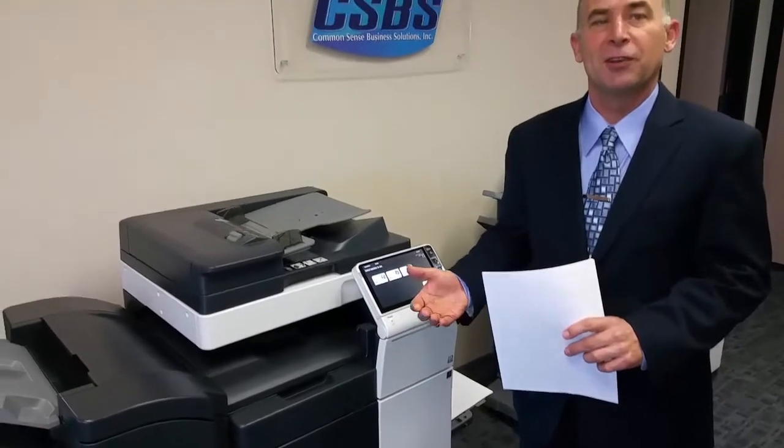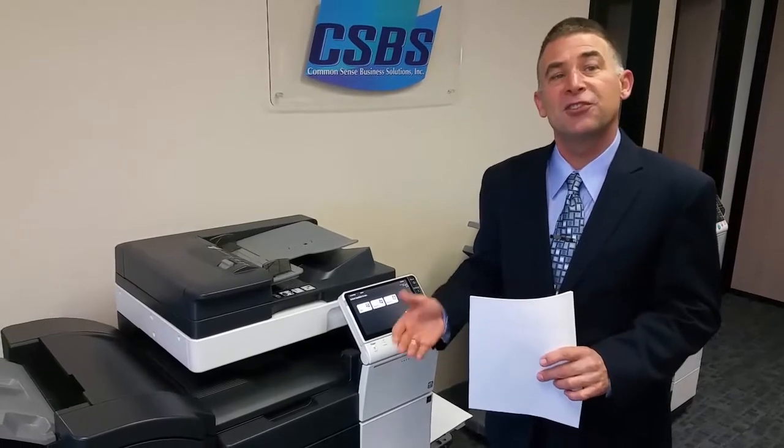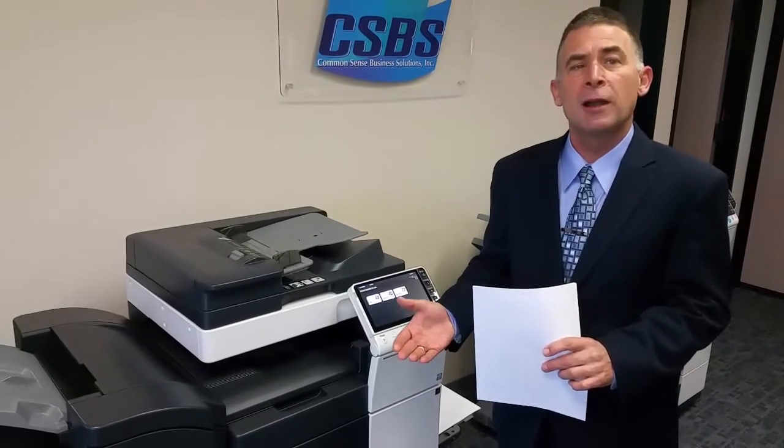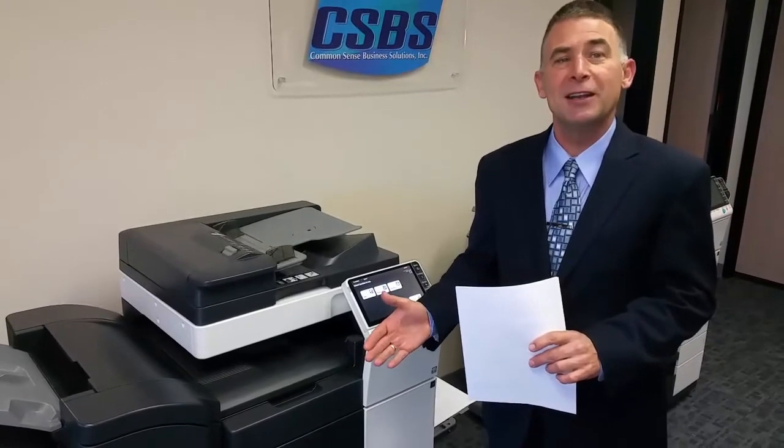I want to show you the Konica Minolta high speed copy print scan systems. If your office has a lot of color printing needs or you're going to be using the machine throughout the day, you're going to want something that's fast and super efficient. I'm going to show you the Konica Minolta BizHub C454 printer. It also comes as a C554 — the C454 is 45 pages a minute full color printing, and the C554 is 55 pages a minute full color printing.